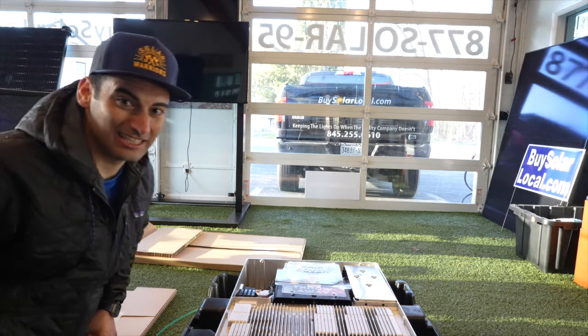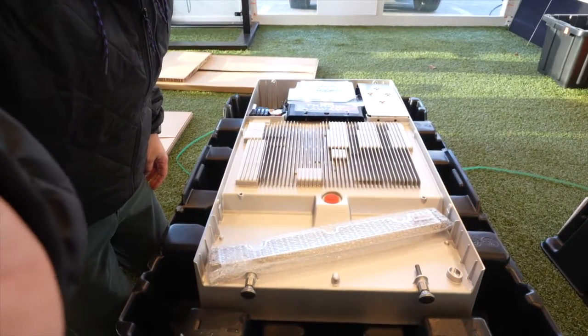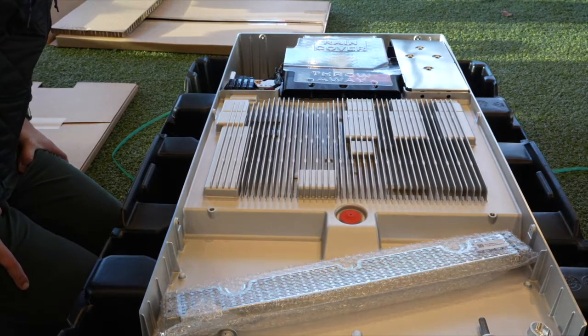Wow, this thing is something else. Look at the craftsmanship and quality of that unit. As I'm looking at it, I'm just blown away at first glance. Just seeing the heat sink on top of this unit — I'm assuming all the batteries are behind this. And then seeing the top of the unit where the inverter is. Let me show you guys.